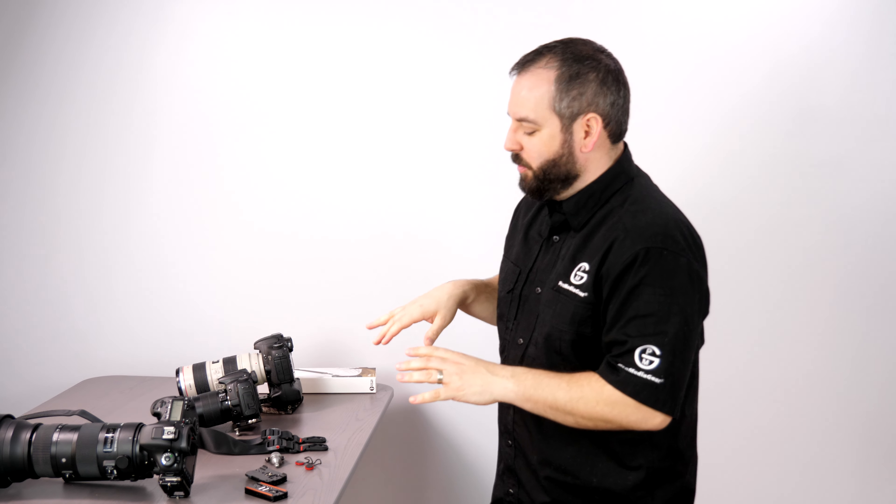I'm Tony Papa from Pro Media Gear. Today we're going to talk a little bit — a quick five minutes of your time to learn about our SS2 strap system.